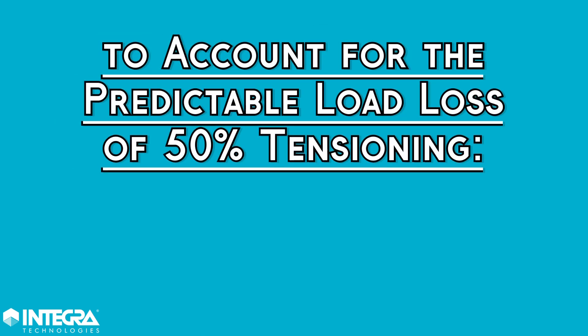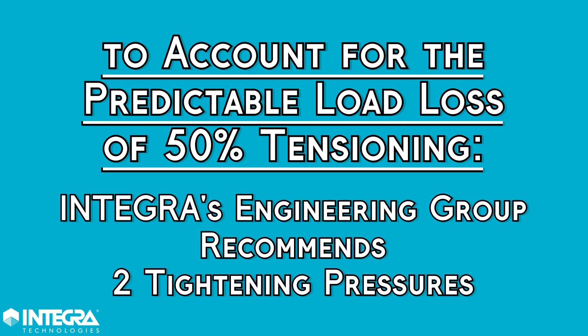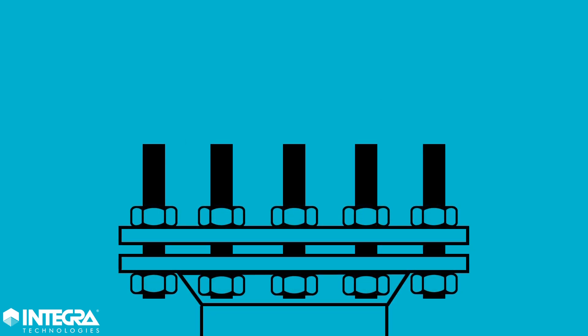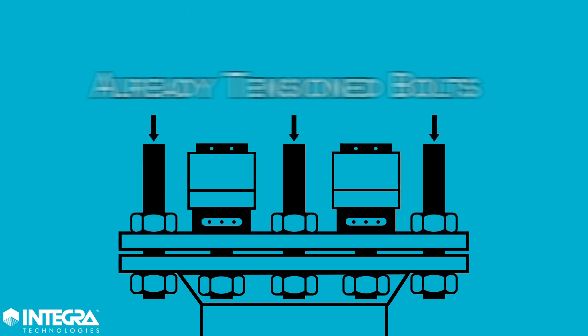When accounting for this load loss and 50% tensioning, Integra's engineering group will recommend two tightening pressures, referred to as pressure A and pressure B. These two pressures are necessary to compensate for the bolt load loss that occurs when a bolt is tensioned next to an already tensioned bolt.